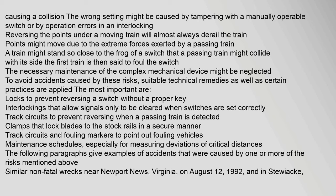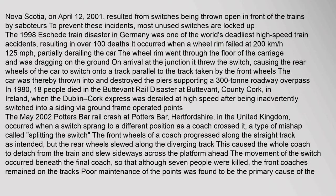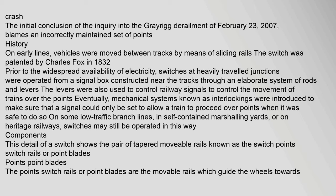Similar non-fatal wrecks near Newport News, Virginia on 12 August 1992 and in Stewiacke, Nova Scotia on 12 April 2001 resulted from switches being thrown open in front of trains by saboteurs. To prevent such incidents, most unused switches are locked up. The 1998 Eschede train disaster in Germany was one of the world's deadliest high-speed train accidents, resulting in over 100 deaths; it occurred when a wheel rim failed at 200 km/h. The inquiry into the Grayrigg derailment of 23 February 2007 blamed an incorrectly maintained set of points.